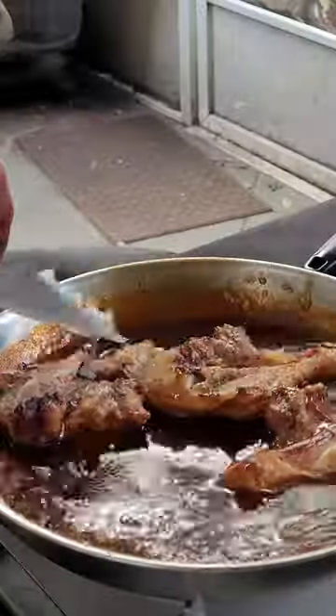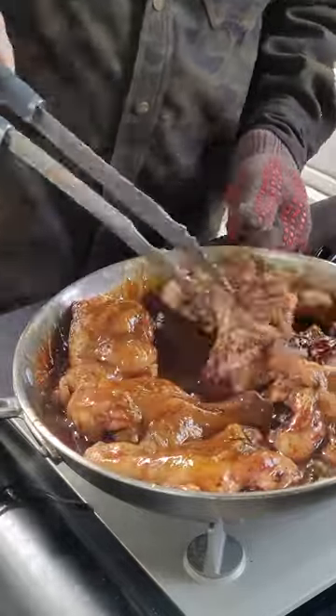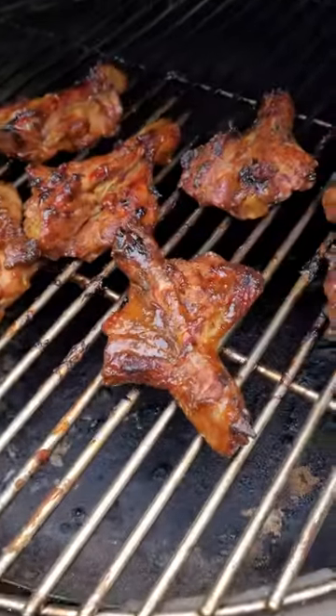Now we want to dip those smoked chicken legs in this sauce that we made. Just going to toss them around right here, no need to dirty up another pan. Get them back on our Grilla Grill for that sauce to set.